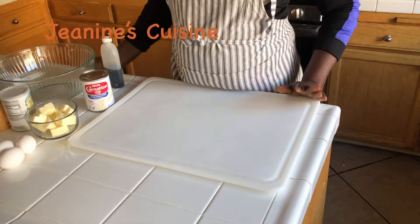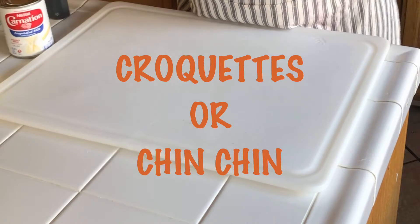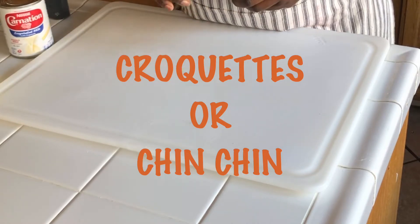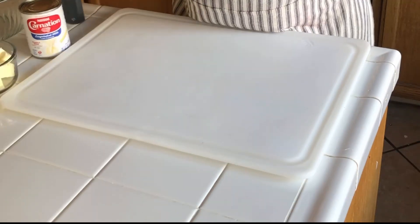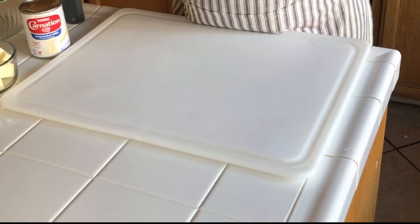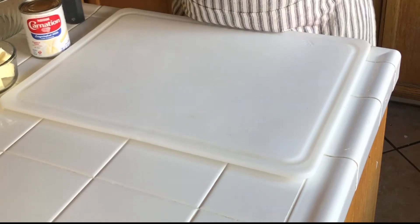Hello! Welcome to Janine Cuisine. In this video I am sharing with you how to make a croquette. The other name of croquette is chin chin. Today I am going to show you how I make my chin chin from the beginning to the end. Let's get started.